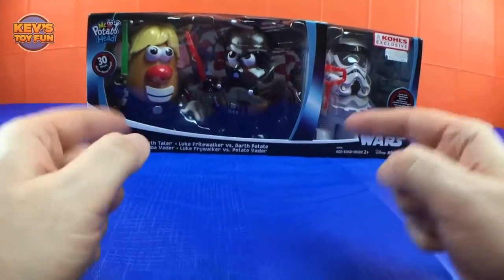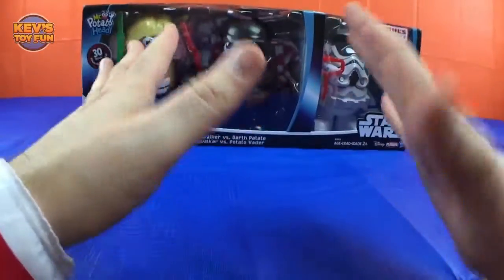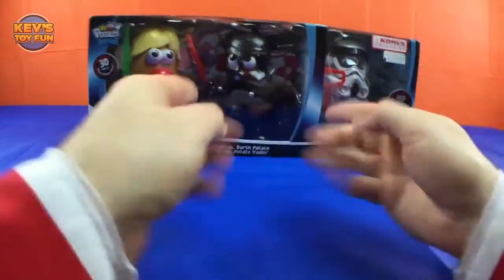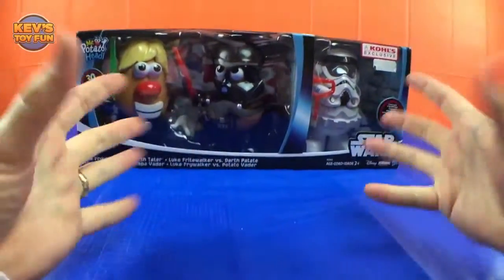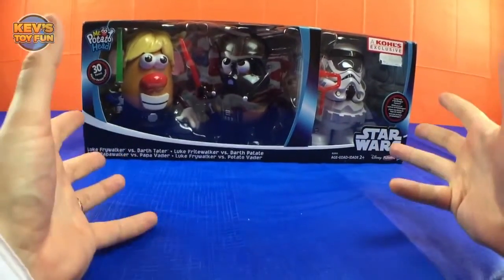Please don't forget to subscribe to my channel by clicking the red button right here. Thank you so much! Okay, now it's toy time, let's do this — woohoo!